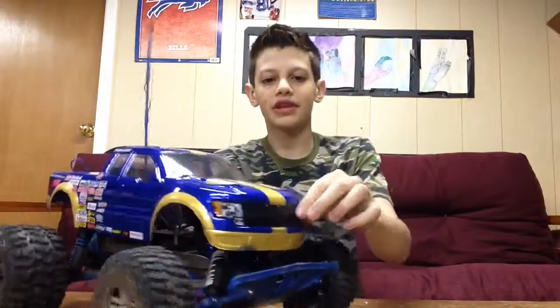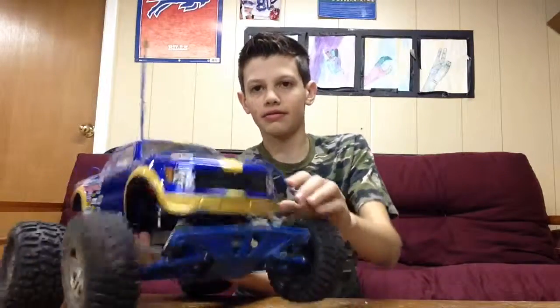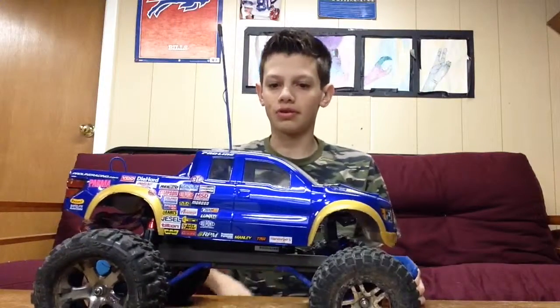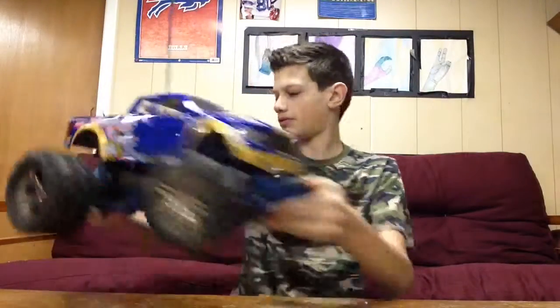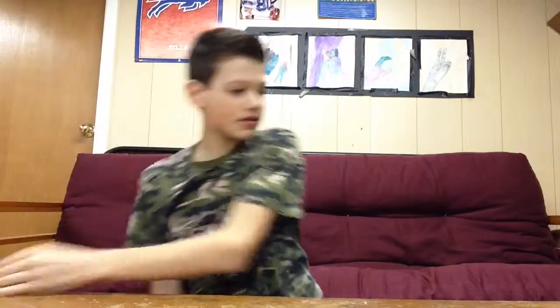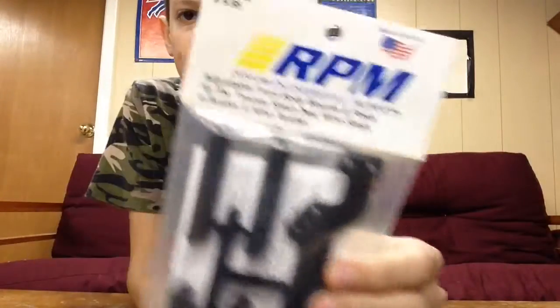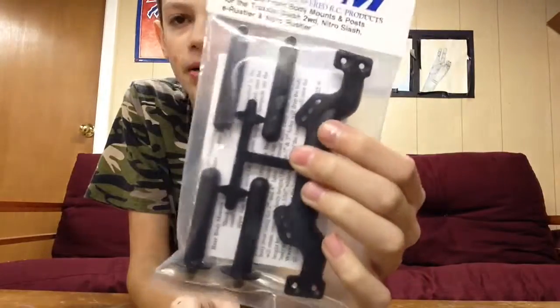I bet you're wondering why I have one hanging off the front like that. Well, I broke a body mount. So what I have for you today is the RPM front body mount.